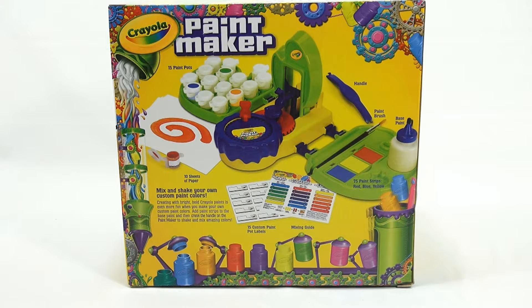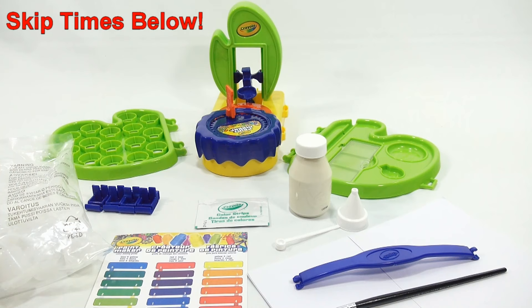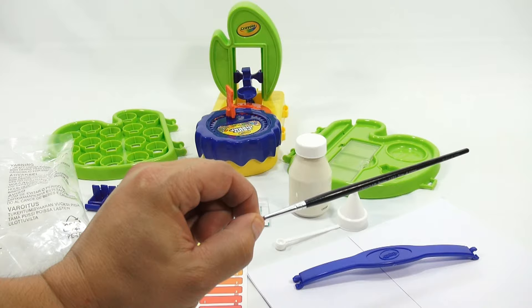I'll get it all out of the box and we'll go over all the parts. I'll keep my instructions off to the side. If you don't want to see me set this up and want to go right to the mixing or painting part, look in the description - we will have a set of timestamps there so you can skip ahead.